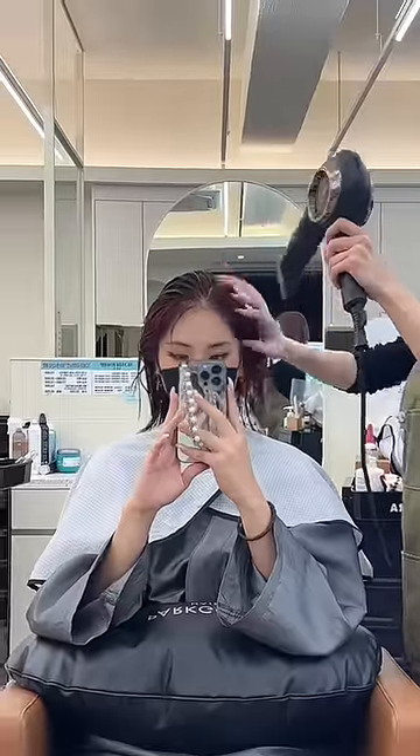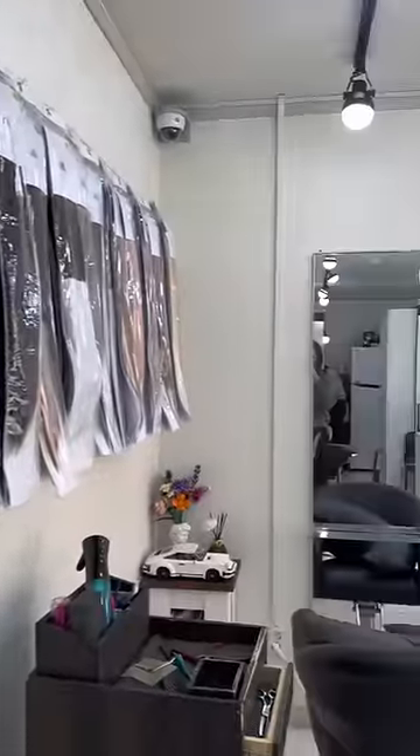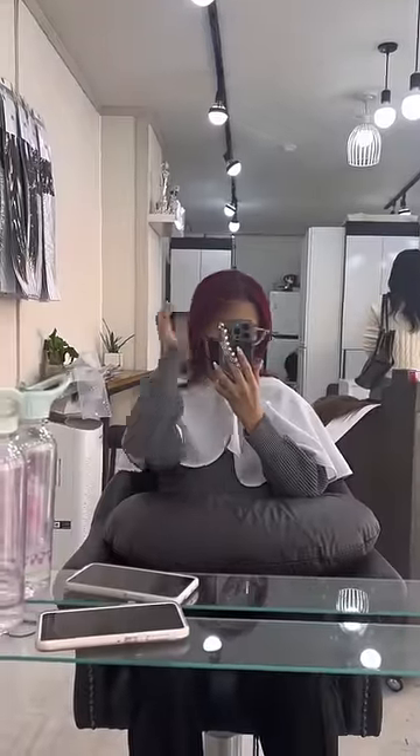Here is her rinsing it out. We dried it and styled it, but I didn't want my hair to stay short so I booked a hair extension appointment as well.